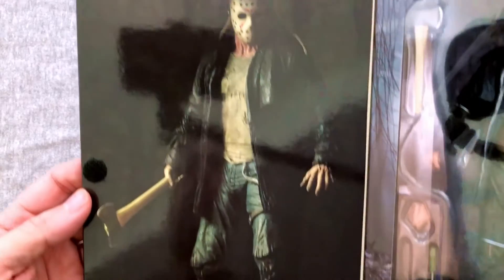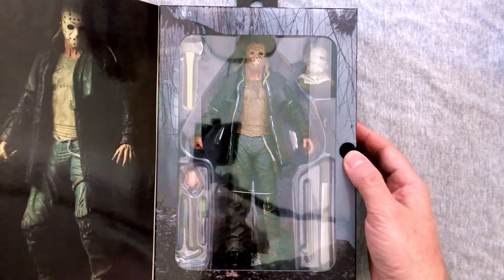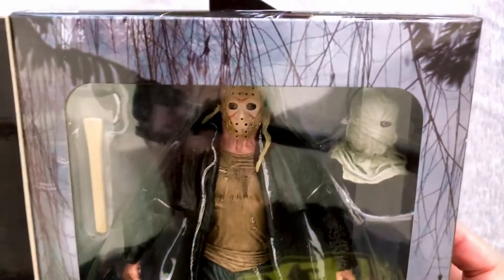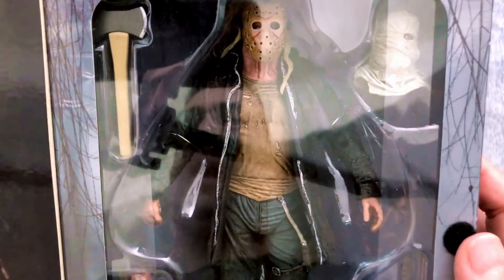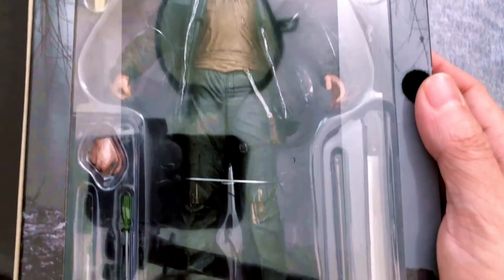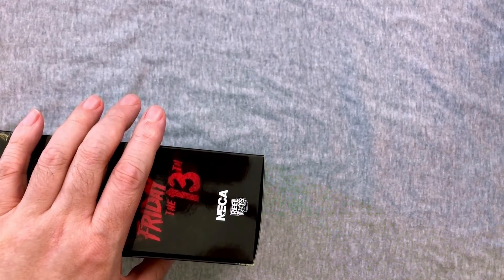Opening up the box, you get a nice photo with very good, moody lighting. You can kind of get a sense that we're going to get a couple of heads — the hockey mask and their version of the bag head. I actually appreciate their version of the bag head a little bit more than the original. The hockey mask is iconic, so it's hard to screw that up, though they did a couple of times in the original films.